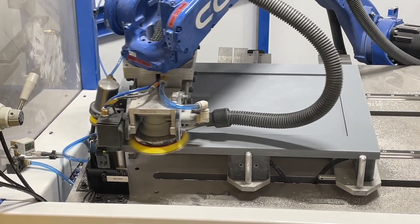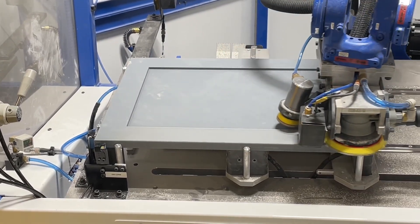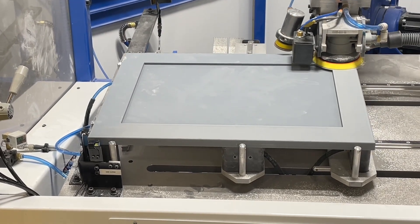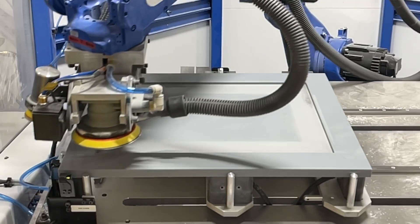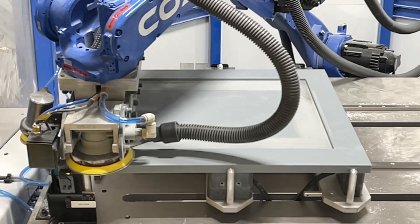This is where the sander is coming on a little bit too late — and you have to be pretty quick; we're measuring this in milliseconds. We'll slow it down even more and zoom in so you can really see what we're talking about. See as the sander approaches, it touches, starts moving, and then turns on.